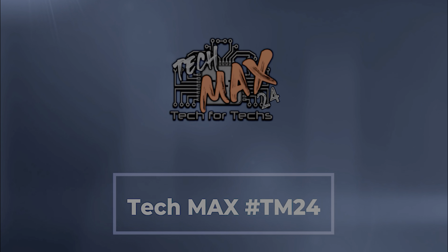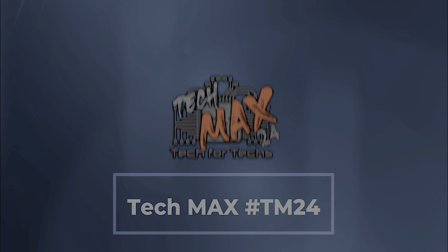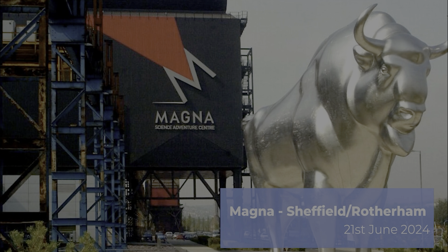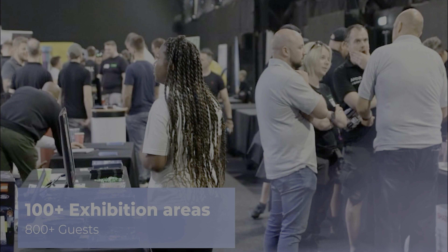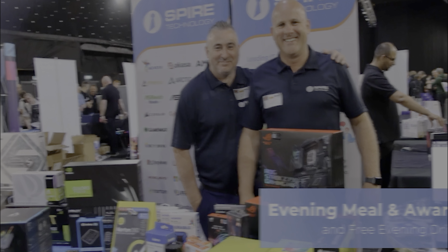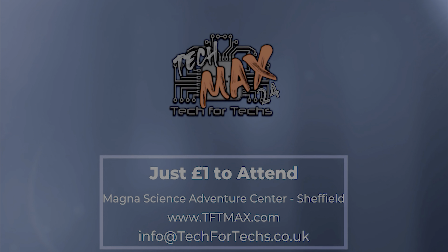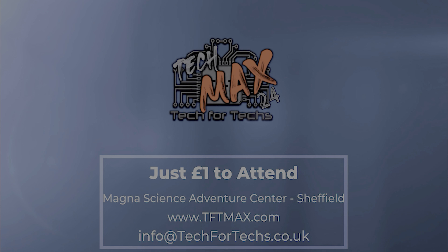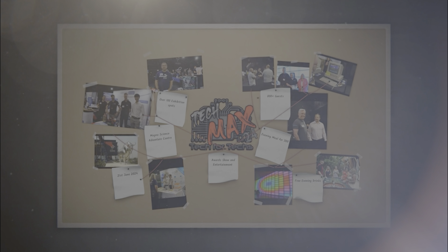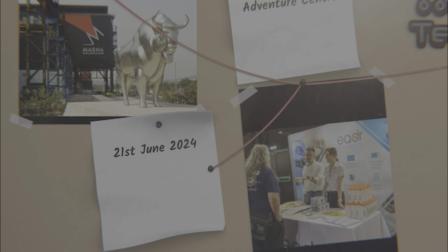Where can you go and meet hundreds of people just like you, strengthen existing relationships, and forge new ones with vendors and distributors, and meet some of the biggest names in the industry? Where you will be able to go and see the newest tech and services that you need to make your IT business grow. And there'll be thousands of pounds worth of prizes up for grabs — and what's more, you get all that for a quid.